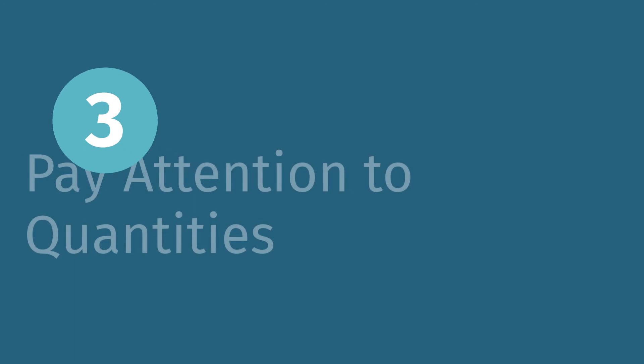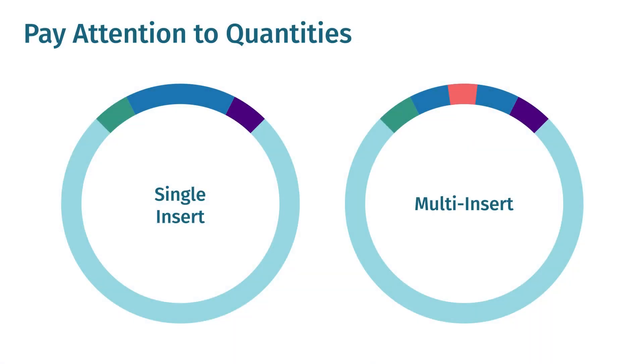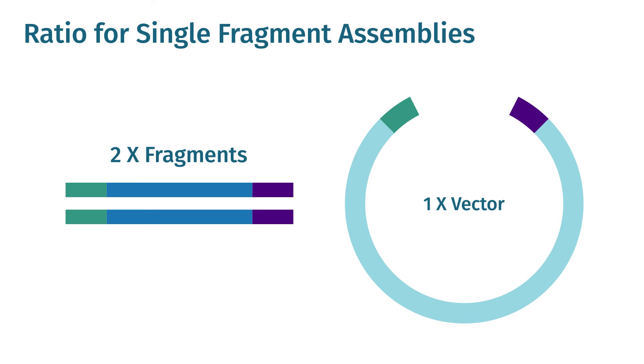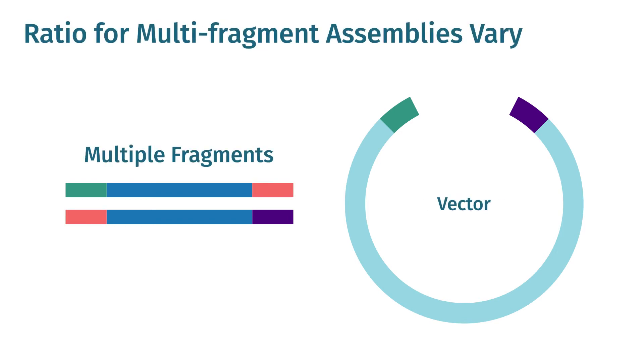Tip three: pay attention to quantities. Each manufacturer provides slightly different instructions regarding how much of each fragment to use. In general, the recommendation is for two copies of fragment per copy of vector. Multi-fragment assemblies have their own recommendations. Note that the guidelines are not just for molar ratios but also for the total mass of DNA added to the reaction.